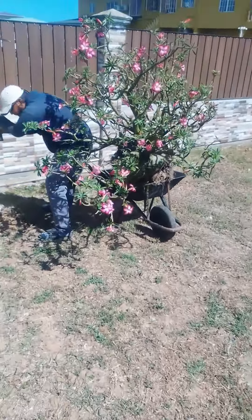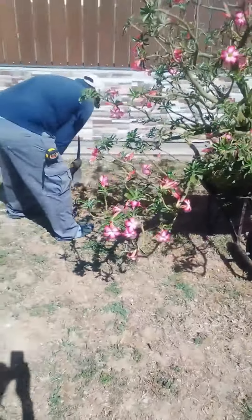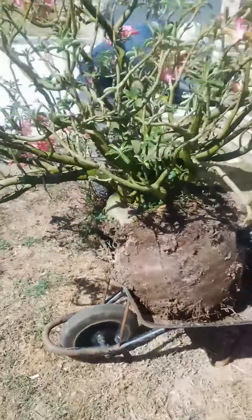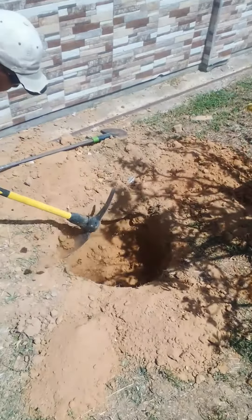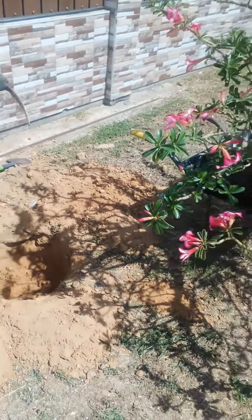Here we have Adam working very hard. This soil was rock hard — almost like perfect conditions for this type of plant. Desert-like conditions. It was very hard work. You can see the soil is rocky, sandy, and dry. So this plant is expected to do well here.